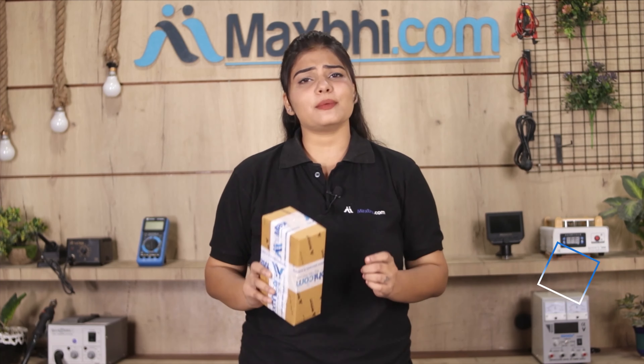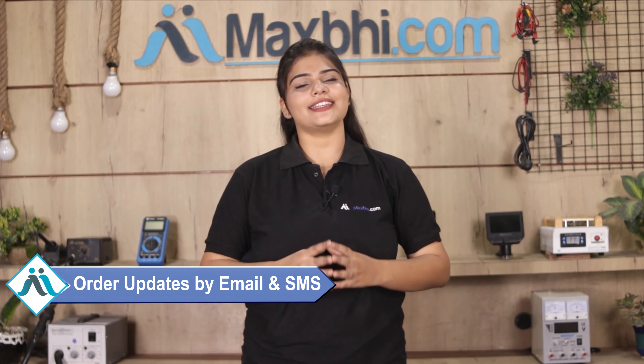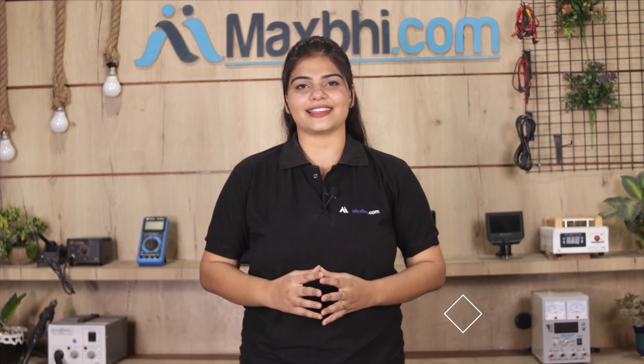Once your payment is done and your order is processed, it will be safely packed and dispatched within one or two days. Yes, shipping is free, so you just have to pay for the product and nothing else. Your order status will be sent to your email or phone number.